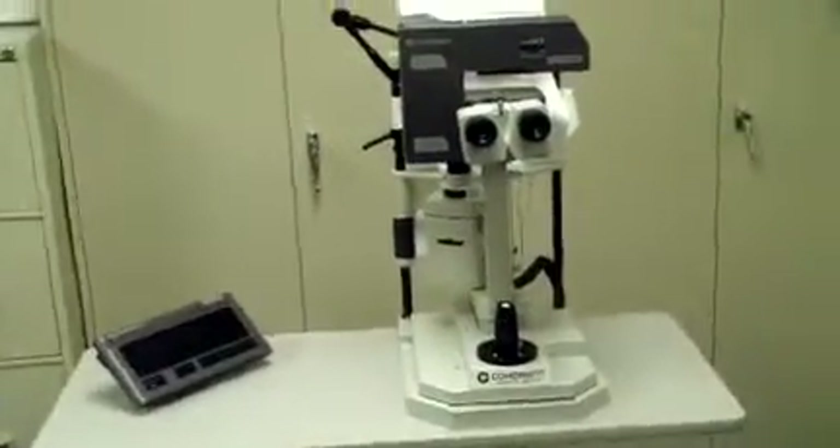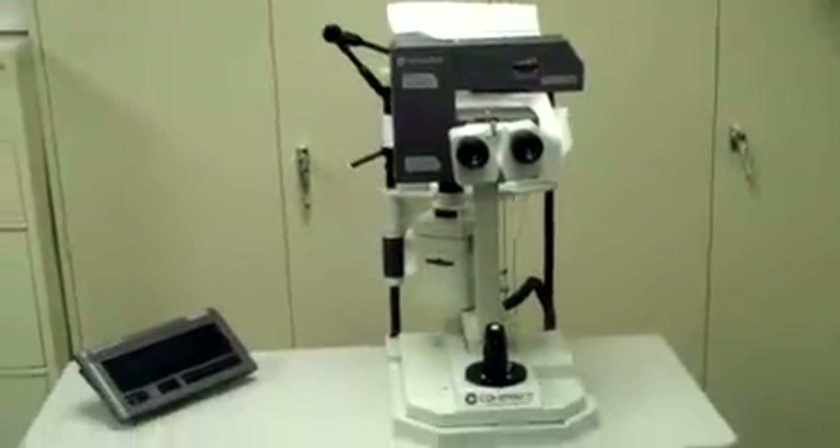Keith from DCSP Medical. We just brought in a Coherent 7970 YAG laser. We're going to go ahead and just do it once around. It's in excellent cosmetic condition. There don't seem to be any major bumps, bruises, scratches, scrapes, anything like that on it.